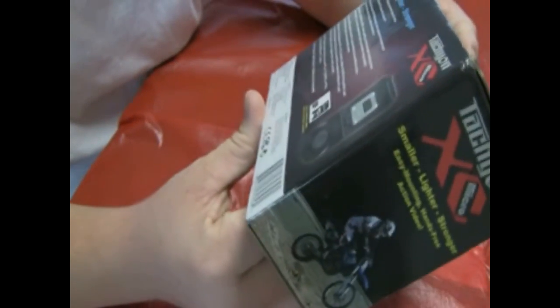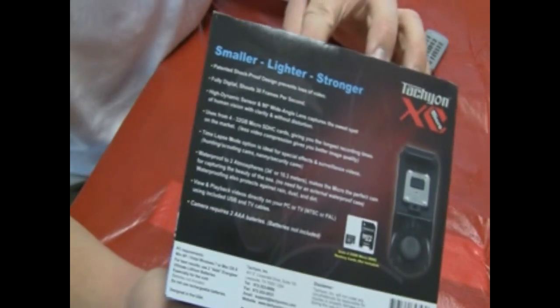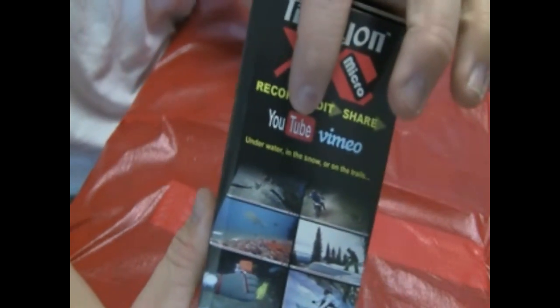One of the main features listed on the back is that it shoots 30 frames per second, which means it is compatible for YouTube — you don't have to change or compress the video at all, which is very good. You can take the parts you don't want out and put it right up there, which is what I really plan to do with it.